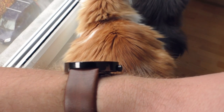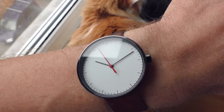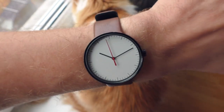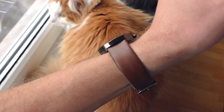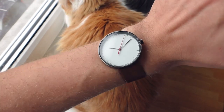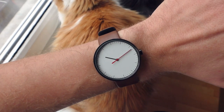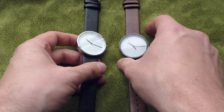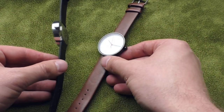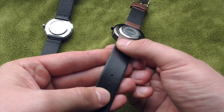This one has a black coating — I don't know exactly what kind of coating it is. It doesn't have a chapter ring, and it does have a red seconds hand, so it looks a little bit different but in the same style. Also instead of a black strap, this one has a brown strap. Super clean, super clean.